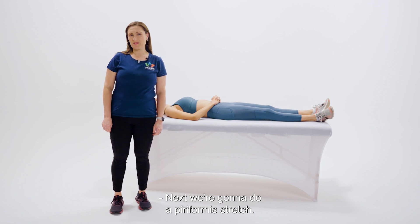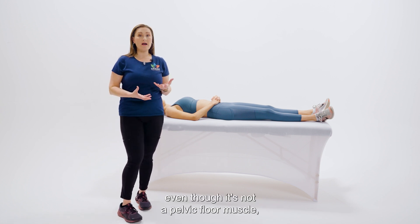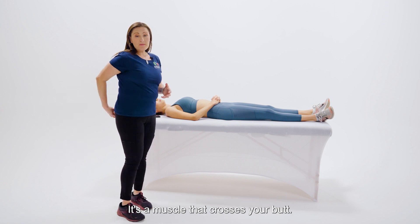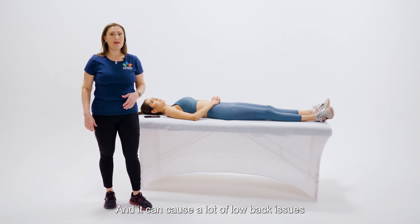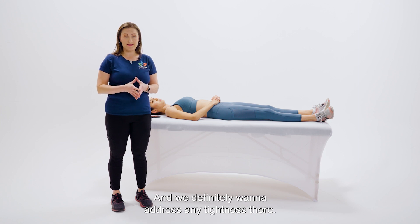Next, we're going to do a piriformis stretch. The piriformis is considered a pelvic wall muscle, even though it's not a pelvic floor muscle. It's a muscle that crosses your butt, and it can cause a lot of low back issues and pain. We definitely want to address any tightness there.